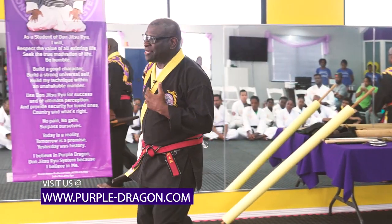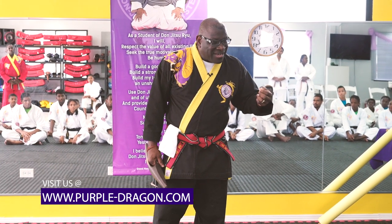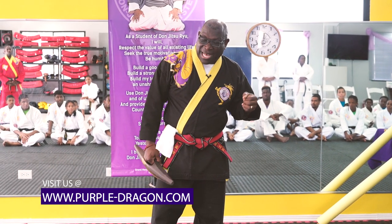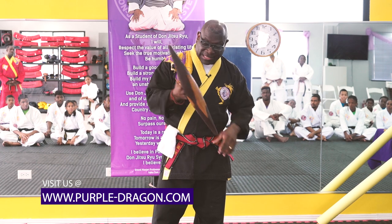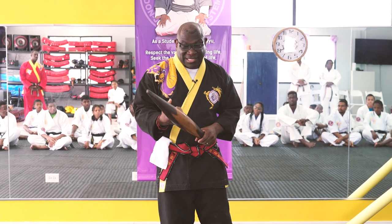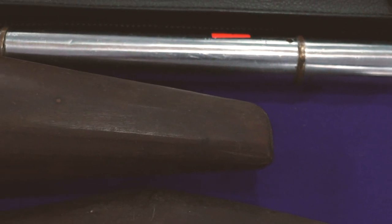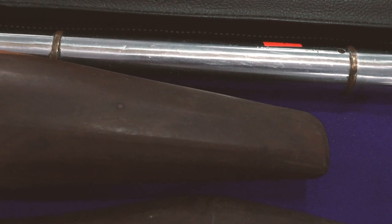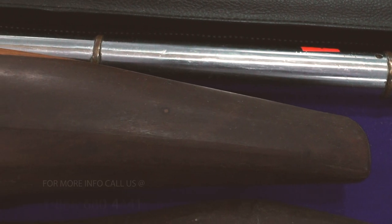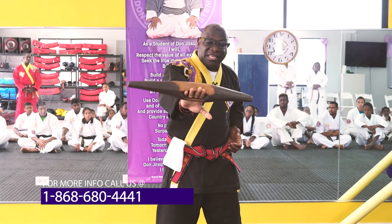Martial arts really was started in Africa and India. And this here is an African weapon. Termites don't deal with this. This will crush your skull, crush your ribs. People train with it to strengthen their hands and learn all the jabbing and different techniques. Like we use weights now, they used this to strengthen your hands and do exercise, and also to fight.